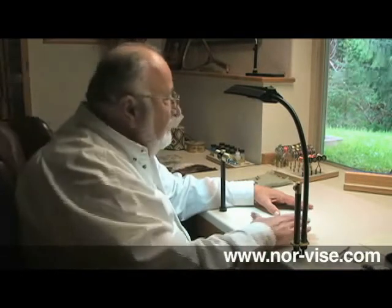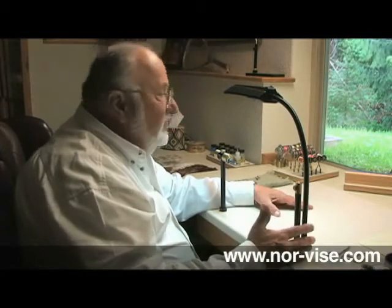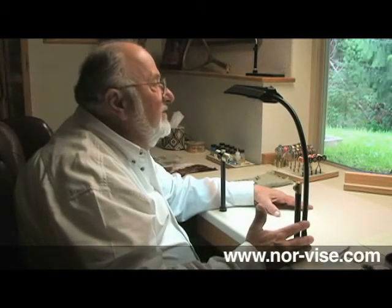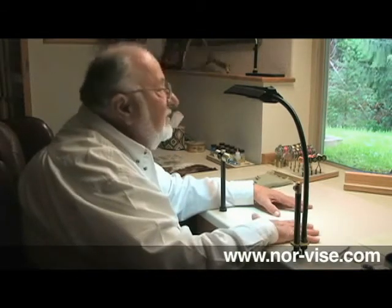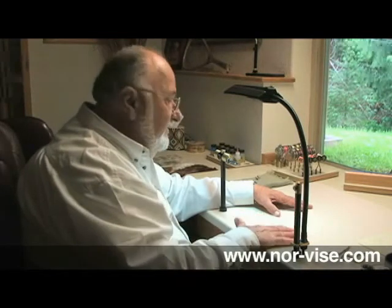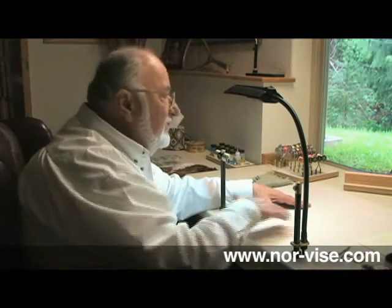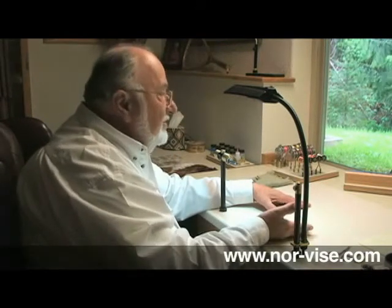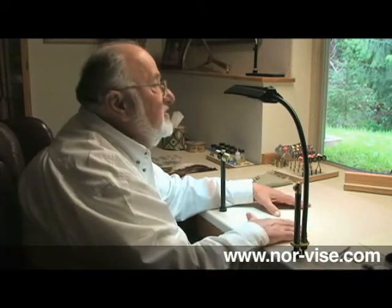Now let's take a look at how we have our vise set up in the tying surface itself. Mine is actually a Corian sink cutout. I've got my Norvice bolted directly through that right to the table — it makes it really solid. Notice the nice light color; that's important, it gives you really good contrast. A lot of professional fly tyers will have a glass plate down here and they put colored paper underneath it — dark or light colors depending on what gives them the best contrast with the flies they're working on.